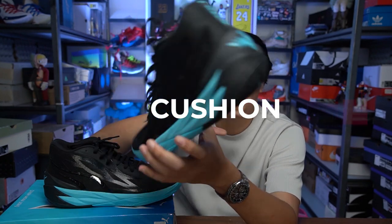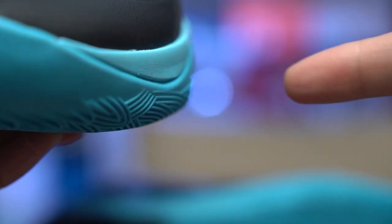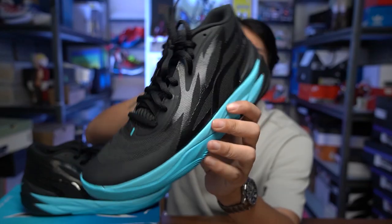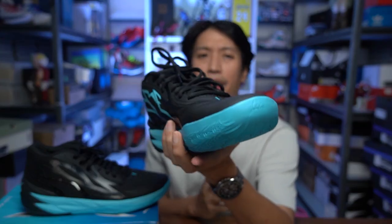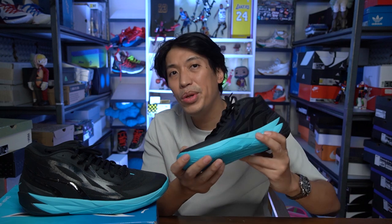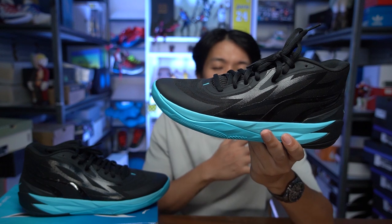Now let's move on to the cushion of the MB2, which is a full-length Nitrofoam. Around the forefoot part of the cushion there is a puck that gives extra lift — a different kind of foam. The full slab is a nitro-injected foam, possibly dual density, with a bouncier puck in the forefoot. A disclaimer on the MB2's cushion: when you initially play with it, it really needs break-in time. You need to warm up the cushion before you feel the impact protection and plushness of the Nitrofoam.